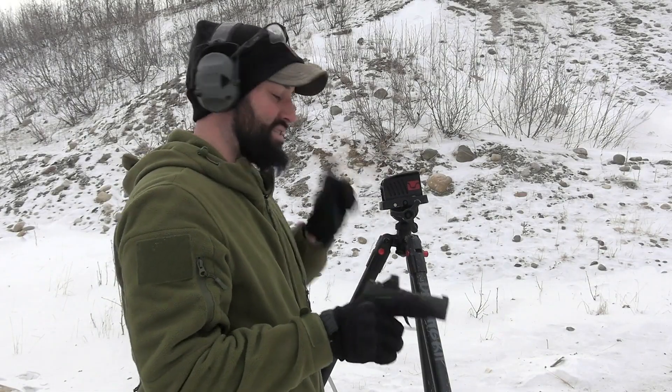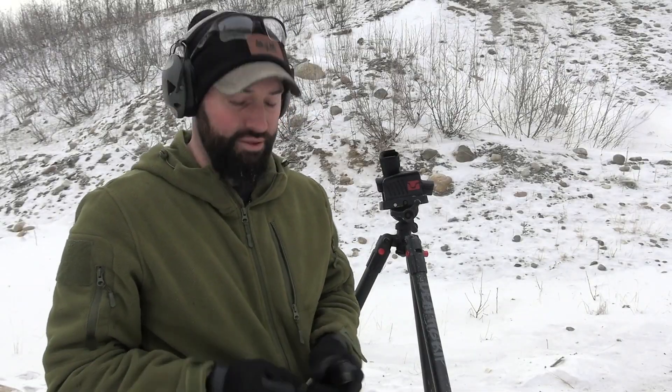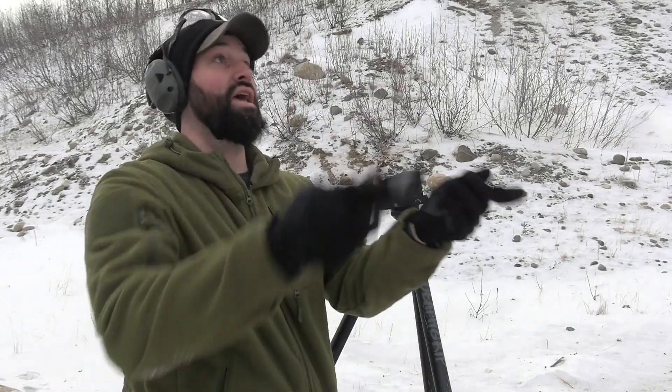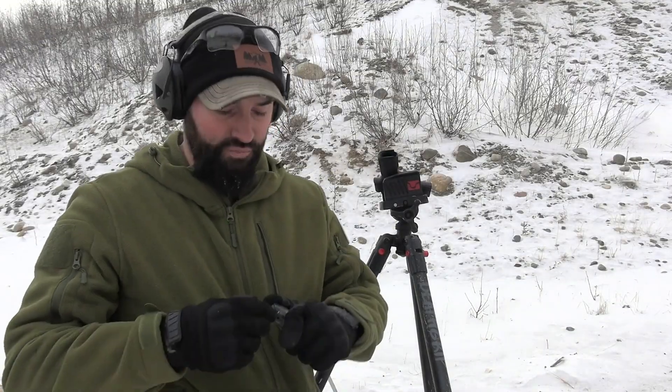Hey guys, Caleb Downing with SDI. Today I want to test a theory about loading and unloading your carry firearm with the same projectile over and over — does that have an adverse effect? Does it even make any difference at all?